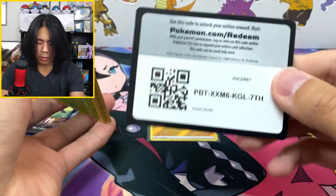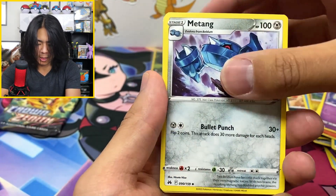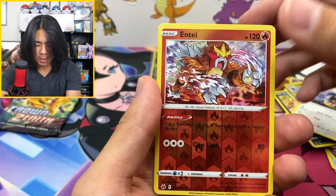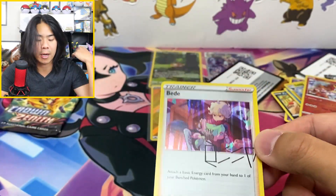Two more packs to go. I'm sweating over here; I'm feeling the energy and the intensity. Love Disc, Chatot again, Ente into... Signature BD. Not bad, not bad. I won't sleeve you either, but that's fine.